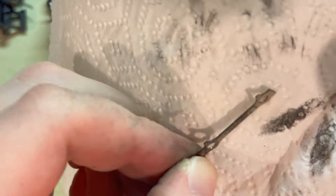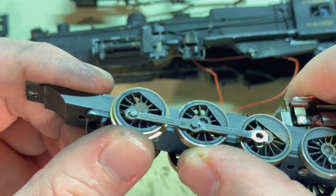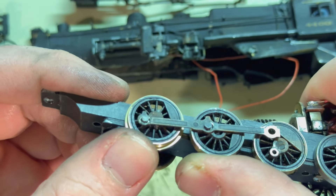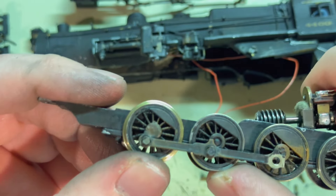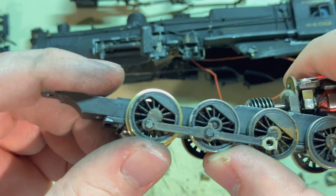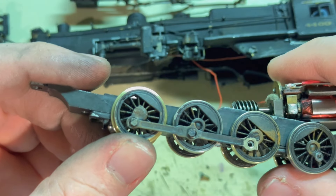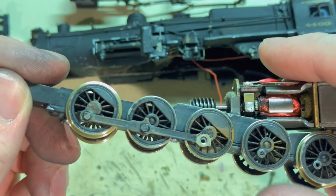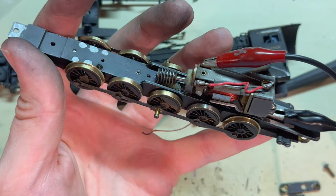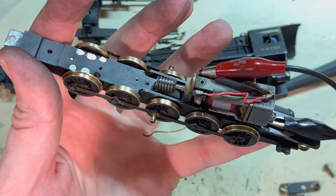The next thing I need to do is get these side rods cleaned up, and they are nice and greasy. As I'm putting these rods back on, I've noticed that they are pretty heavily worn. You can see that the holes have expanded quite a bit just from running around for a long time. Hopefully they'll still work fine. If they don't, then I'll see what I can do — maybe cut out some brass bushings to work with them. But I'll keep going and see how it works.